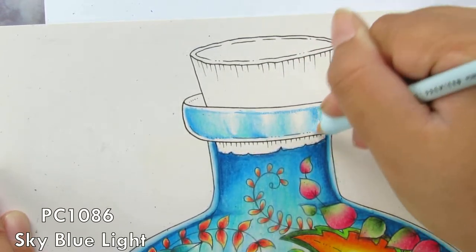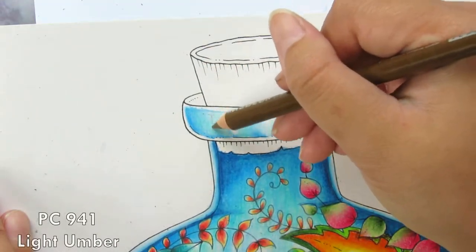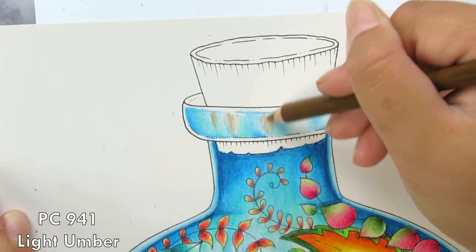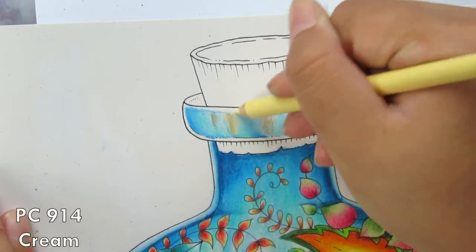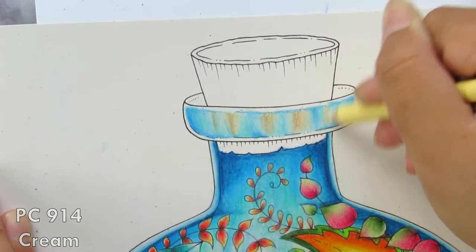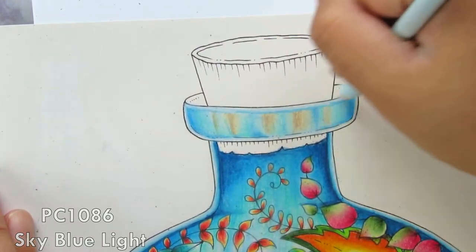Now I go in with the Light Umber for the wood stopper. I'm adding a little bit of brown because I want to do a wood-looking stopper, and I blend it out with Cream so it doesn't get too dark. This will trick the eye into thinking the object is clear — because it's thick glass, you can see certain parts of it but not all of it.